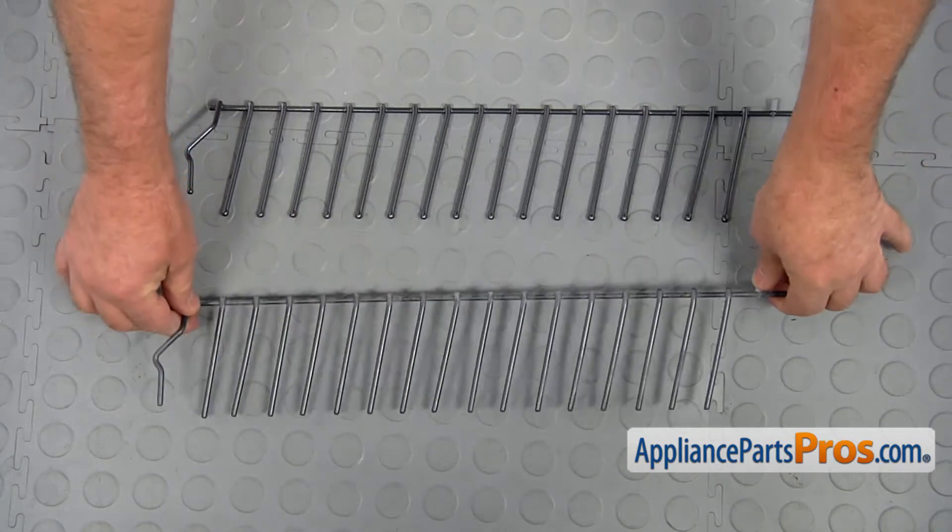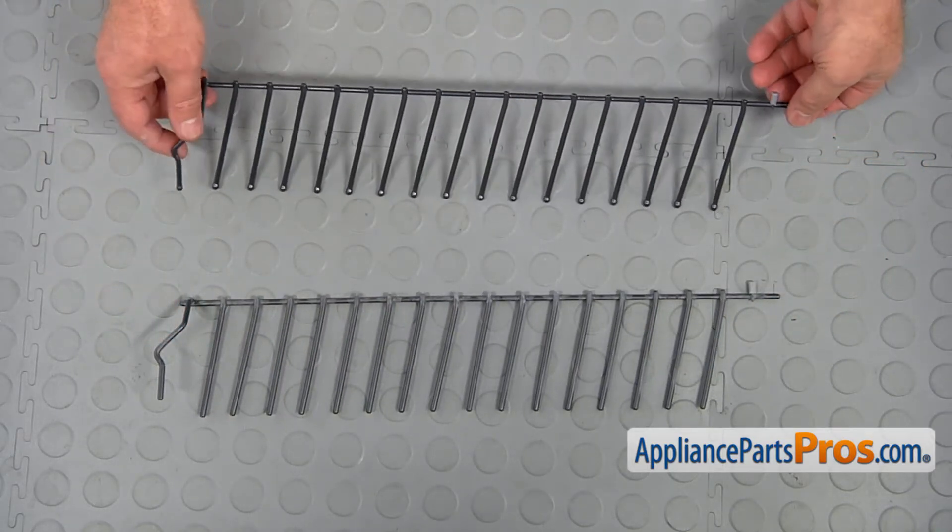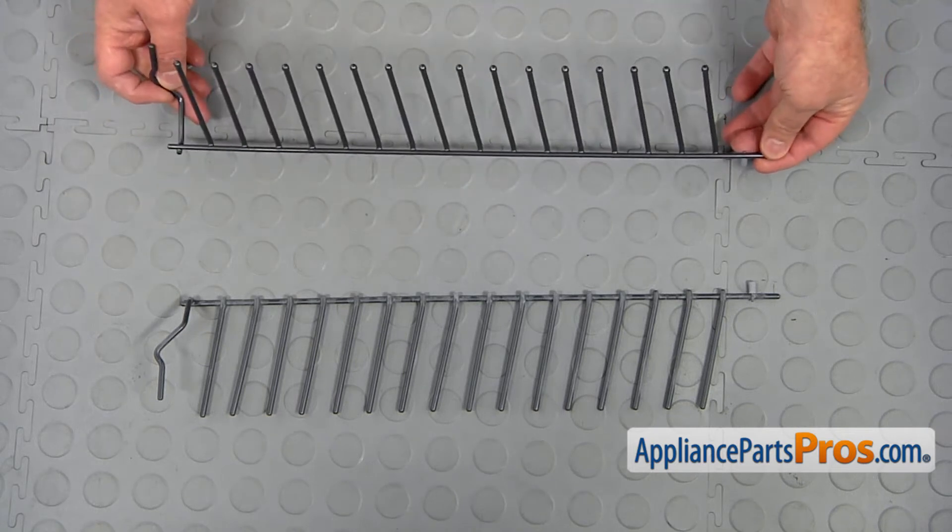This is the old adjustable tine roll next to the new one. If you don't have this part, you can get it from AppliancePartsPros.com.